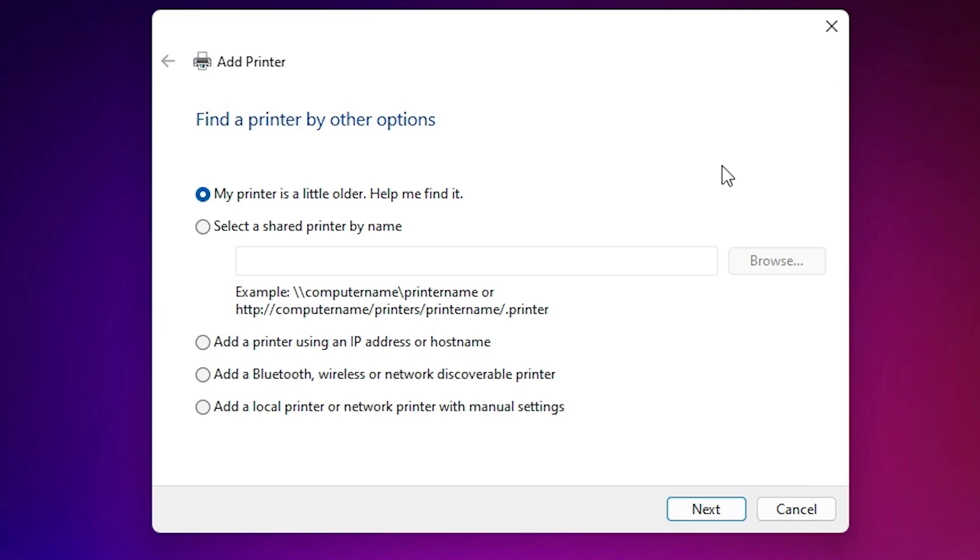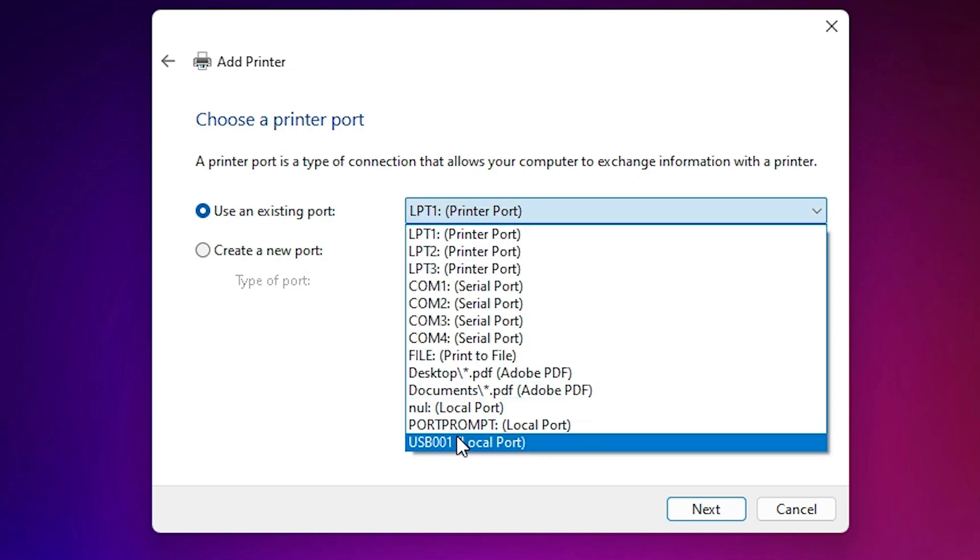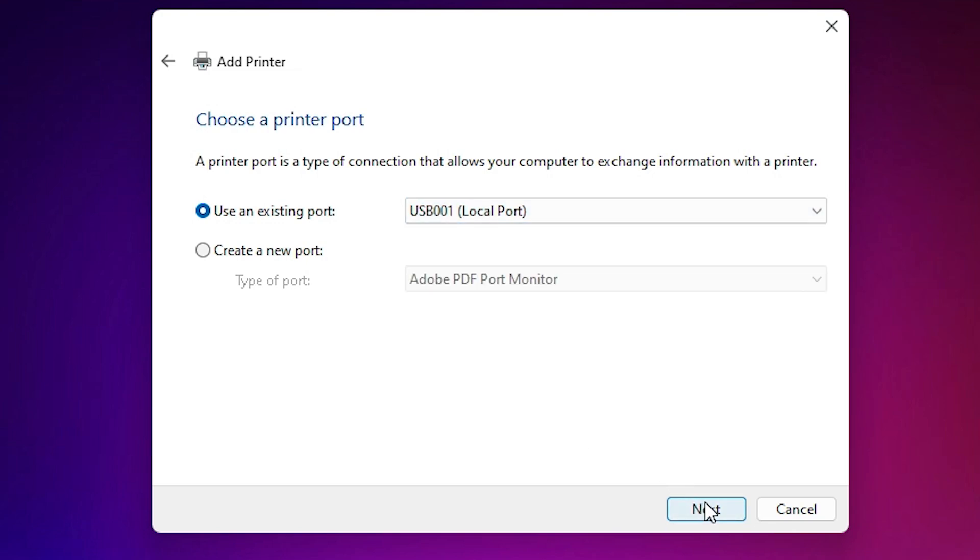Here we find many options including 'Add a printer.' At the bottom we find 'Add a local printer or network printer with manual settings.' Select that last option and click Next. Here we find the port — the port is the most important part of this installation. Click the port dropdown and if you find any USB port such as USB001, USB002, USB003, or USB004, select any USB port that you like, then click Next.